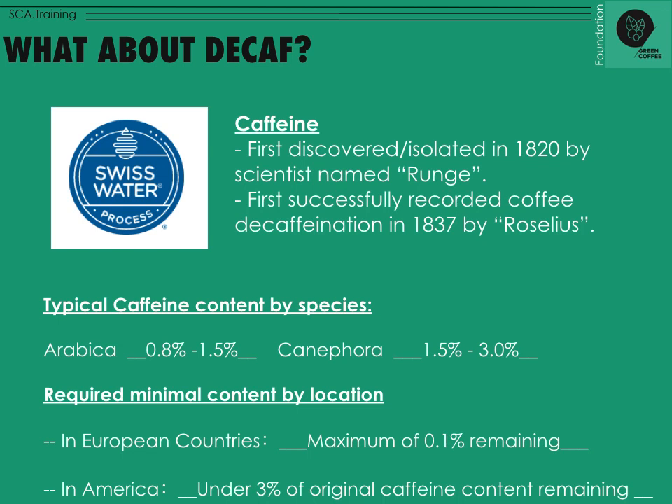There are required minimum contents by location in order to classify something as decaf. Europe classifies by how much caffeine is remaining in that coffee. Arabica has 0.8 to 1.5% caffeine, so if you remove 0.7 to 1.4% and there's a maximum of 0.1% remaining, you can say it's decaf. If you drank 10 cups of decaf, it would just be like drinking a normal cup of coffee.